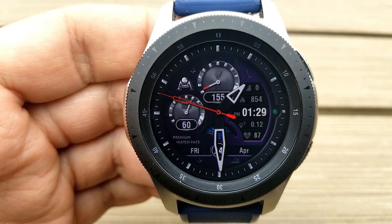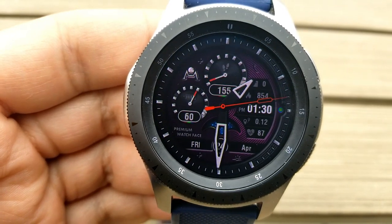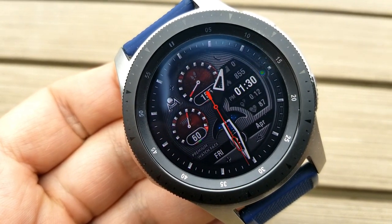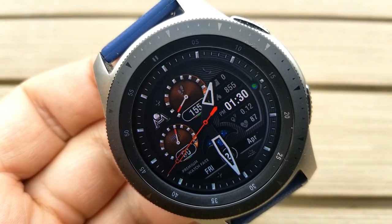You also have the date there right along the bottom. The rest of your stats are in that panel to the right hand side, which includes your floors climbed, your calories burnt, distance traveled, heart rate, and of course that digital time. You also get two fixed and two customizable app launchers.